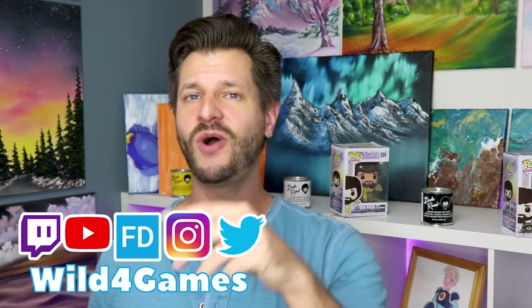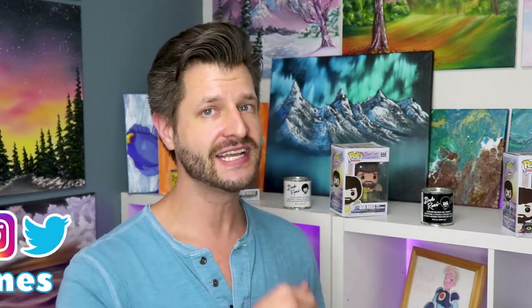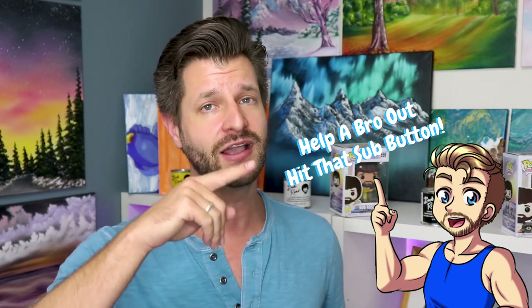Hey, it's me, it's Wild, coming at you for my stream support playlist where I bring the best tips and tricks. Today I'm bringing you a review on the Neewer boom arm. If this is your first time here and you want to learn how to grow and improve your stream, make sure you hit that big red subscribe button and tick that bell so you know when my videos go live.